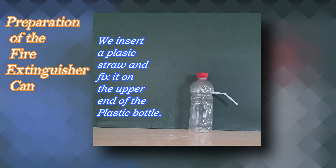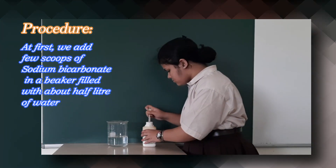Preparation of the Fire Extinguisher Can: We insert a plastic straw and fix it on the upper end of the plastic bottle. Procedure: At first we